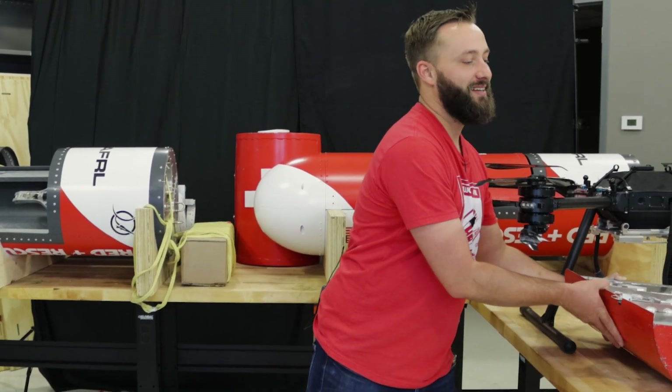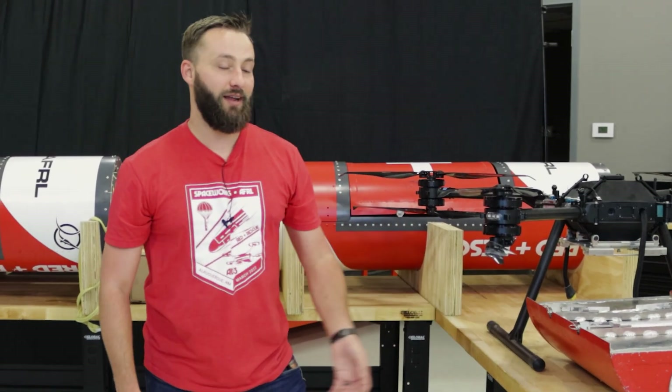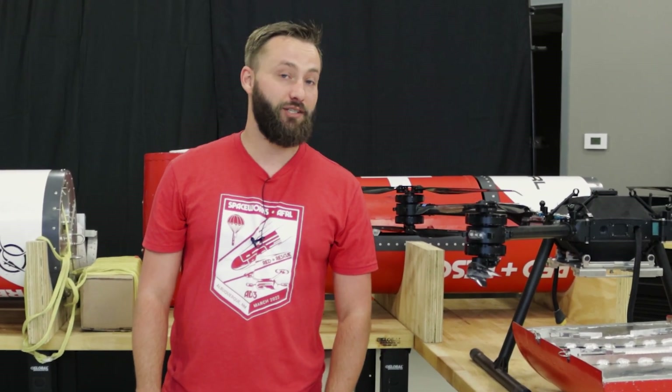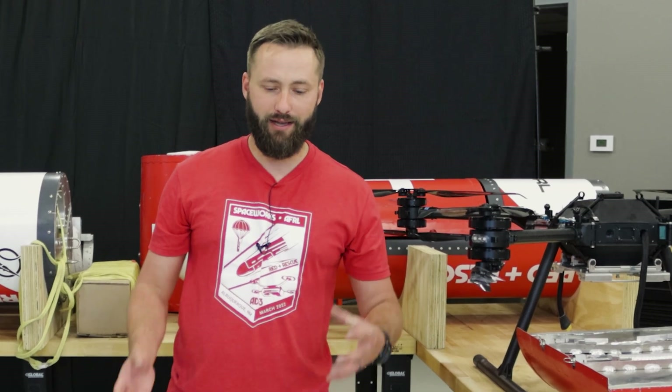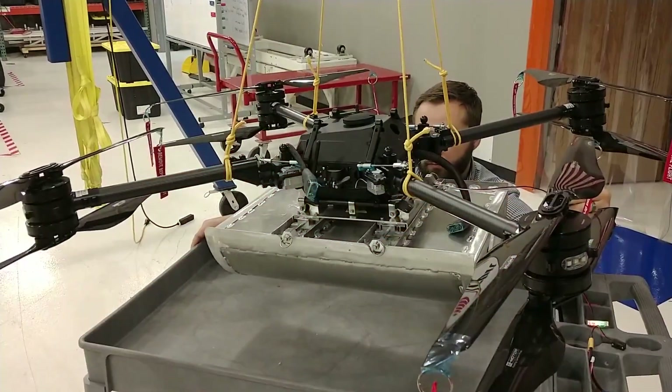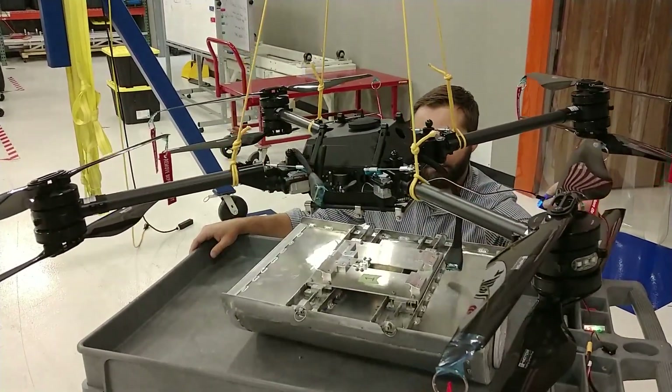It's always fun to actually test something that you've been looking at on a computer screen for a long time. It's one of the most rewarding parts of being an engineer — being able to take something that you've thought about, sketched, drawn in CAD, and eventually had manufactured, hold it in your hand, and see it do its thing.